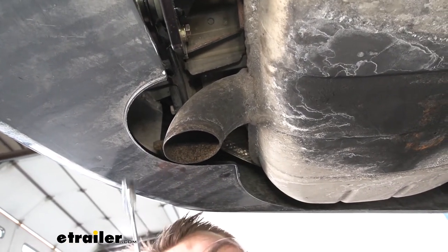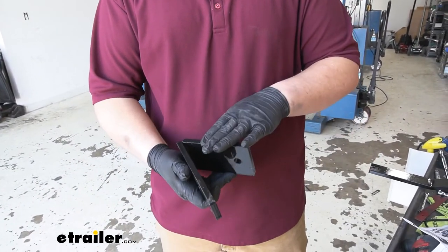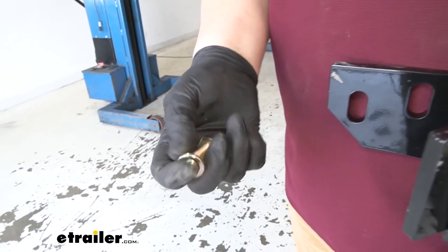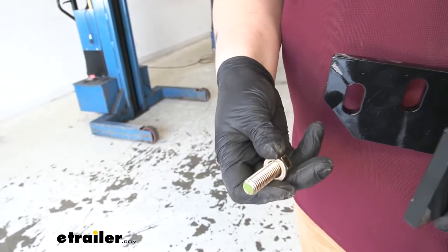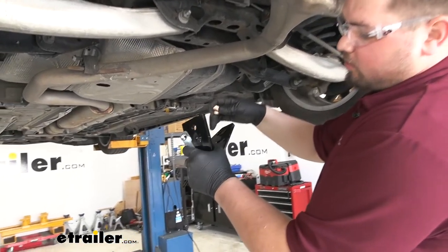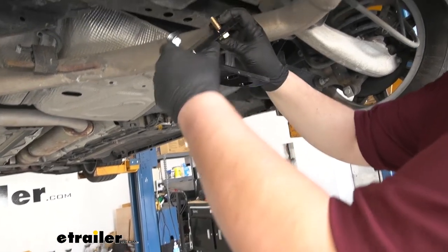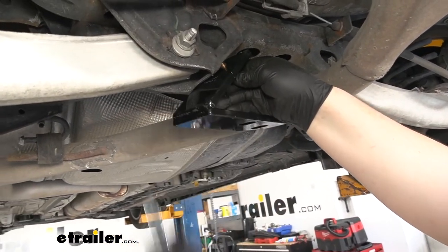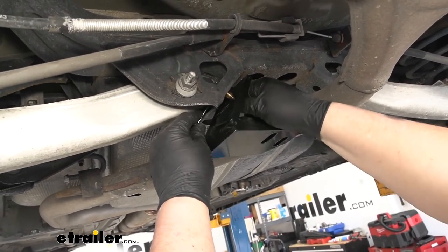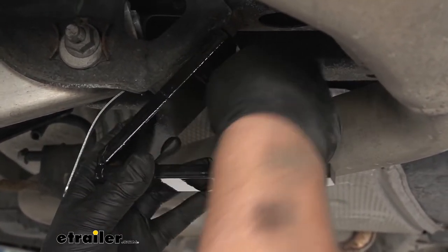Our kit is going to include two different brackets. Since our vehicle is newer than 2013, we're going to be using this front brace bracket. So we're going to grab our handle nut, then our hex bolt with a split lock washer. Our bracket is going to have two slotted holes on one side and a single round hole on one side. We're going to use the side with a single round hole. We're going to slide our bolt through and slide that through the hole in our strut mount. Then we're going to slide our handle nut into place and get that threaded. With that started in our handle nut, we can now just snug that up by hand.